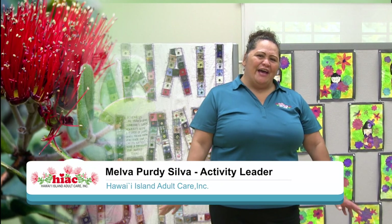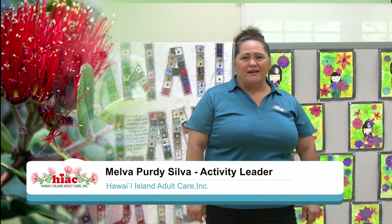Aloha everyone, my name is Mel Purdy Silva and I'm one of the activity coordinators here at HIAC. We're going to do a little bit of stretches and some dancing exercise.